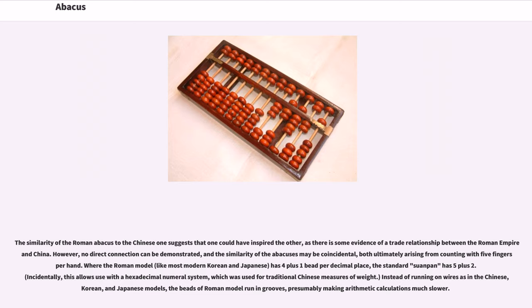Incidentally, this allows use with a hexadecimal numeral system, which was used for traditional Chinese measures of weight. Instead of running on wires as in the Chinese, Korean, and Japanese models, the beads of the Roman model run in grooves, presumably making arithmetic calculations much slower.